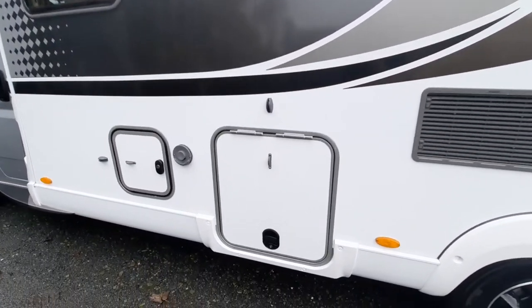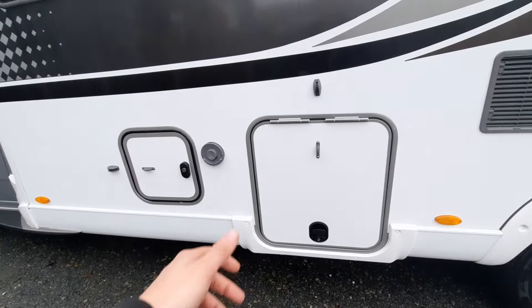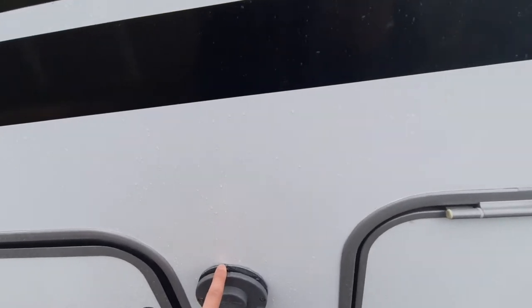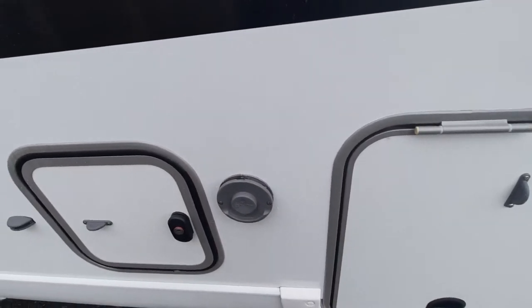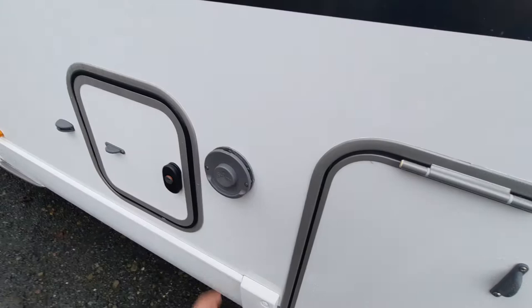Moving across you've then got your gas bottle locker — it'll fit two gas bottles. Turn them off at the bottle when travelling, obviously due to safety. Next to that you've got your flue or chimney — this is your Truma vent for the heating system. It gets quite hot, so be careful and don't hang anything on there.